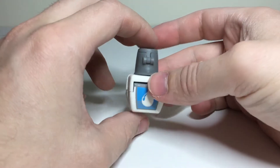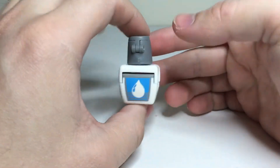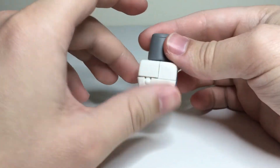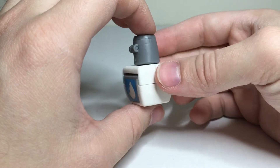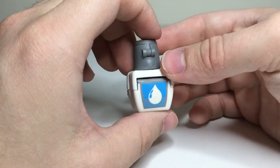All right, here's the review for Transformers Bot Bot Series 2, BottoCorrect. Really clever name there. BottoCorrect turns into a little container of whiteout.